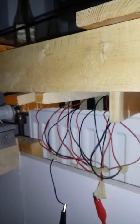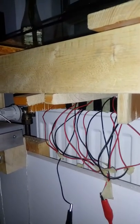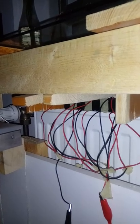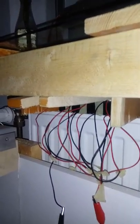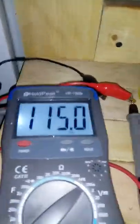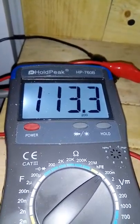I forgot to say — I have 8 of these TEC-12706 cooling modules wired together in series, and that's what's producing the voltage. Take one last look at that and then I'll sign off for today and get back to experimenting with something else.